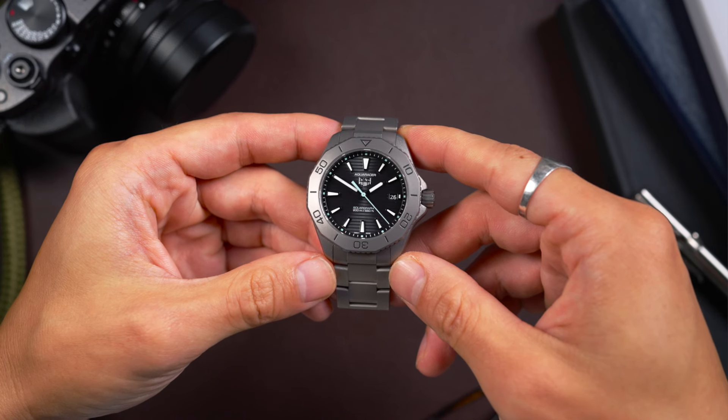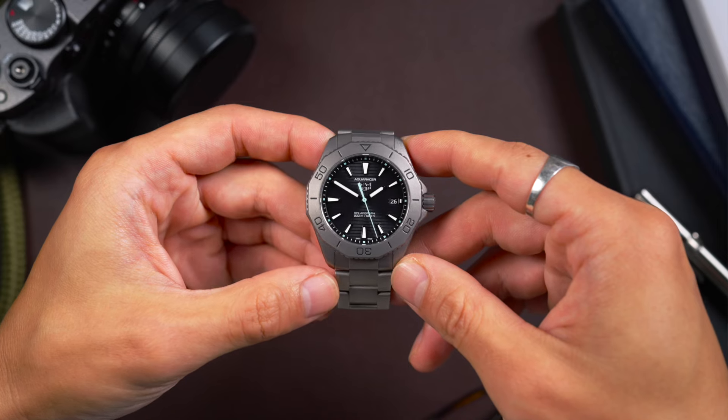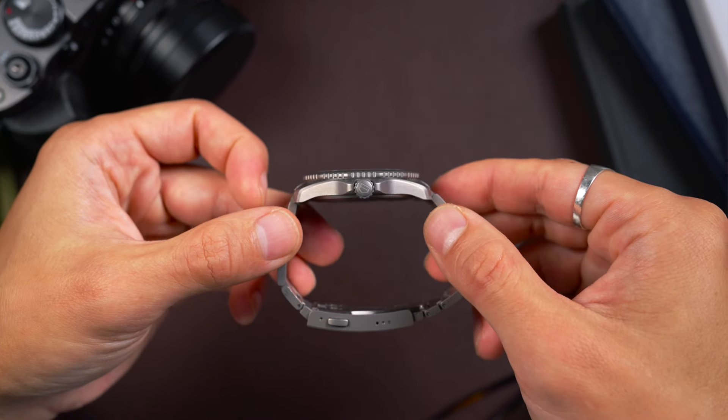This technology has been around for a while and it's very practical. The Solar Graph in this form is 40 millimeters wide and it's pretty thin. Sapphire crystal, of course. It's a good sports watch — as the name implies, it's water-resistant to 200 meters. This is titanium, which is lightweight and really comfortable.